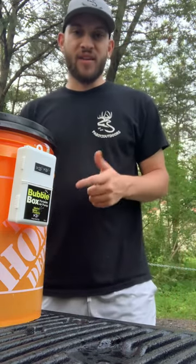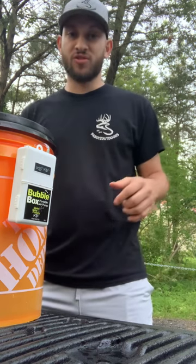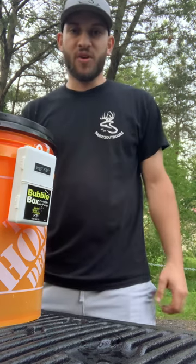But good luck to all you guys out there chasing catfish this summer. I know the Susquehanna is starting to heat up and so is the Schuylkill, so there should be some good action later this week.